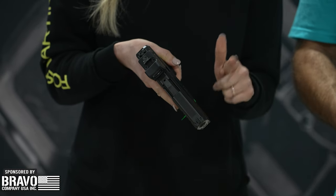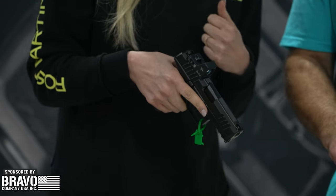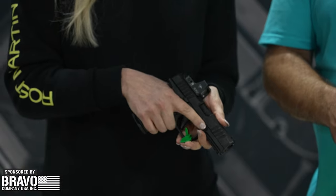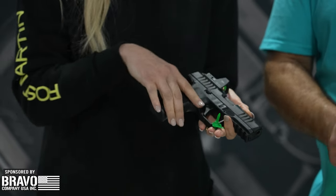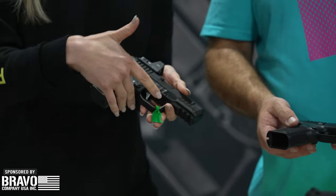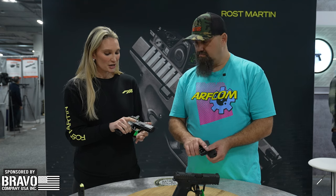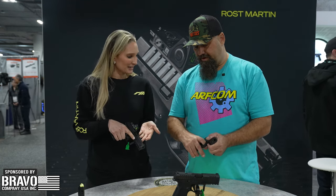We have aggressive front and rear slide serrations, non-glare top slide serrations, and a U-notch rear sight. The ergonomics of the mag release button are really friendly for your hand — AMB mag release too. There's a beveled edge here so your finger can find the trigger a little quicker, and an extended trigger guard so you can have a gloved hand and not have any issue manipulating the trigger.